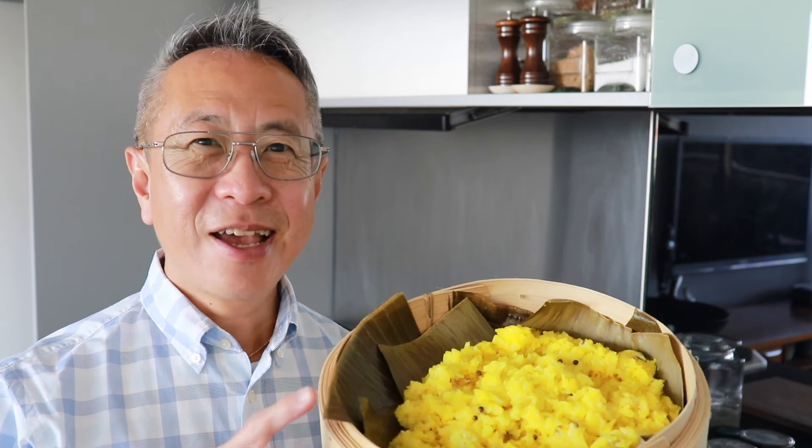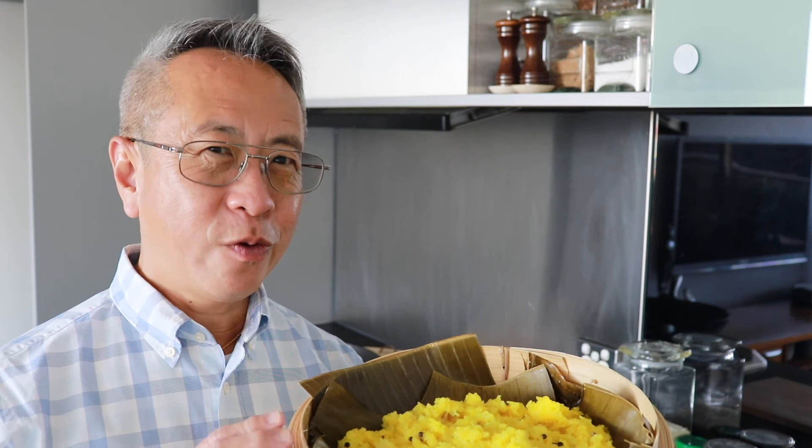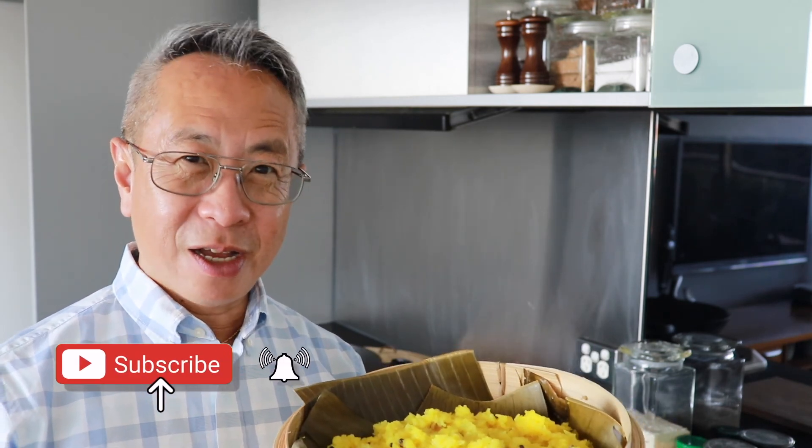That's it, folks! I hope you enjoyed watching this week's recipe — nasi kunyit, or turmeric rice. It's a very special rice among Malaysian Chinese families, usually cooked once a year during the first month's birthday of a baby. If you try out this recipe and have any questions, put your comments below and I'll get back to you. This rice goes very well with the Malaysian chicken curry with potatoes and the tomato-based chicken curry — I have links below. Remember to subscribe to my YouTube channel and share with your friends and family. Until then, I'll see you next week — happy cooking and ciao!